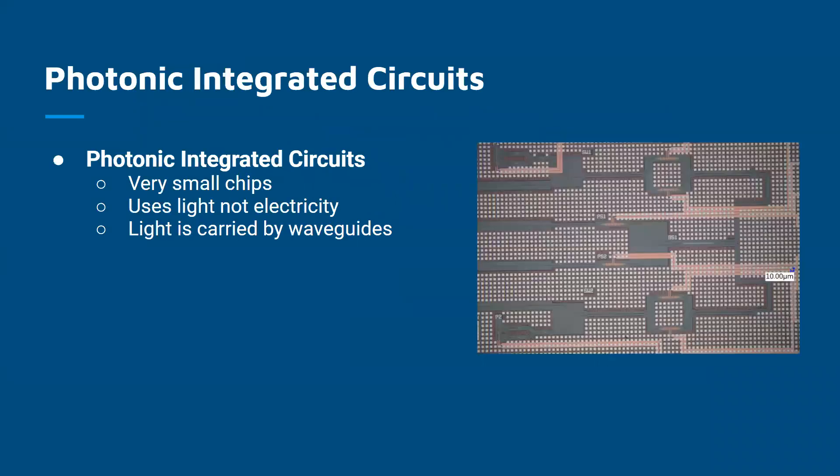So what is an integrated photonic circuit? An integrated photonic circuit is pretty much just a very, very small chip that uses light instead of electricity and waveguides instead of wires. So instead of having electricity be carried around the chip by little wires to various components, the light is sent into a waveguide and the waveguide will carry the light all over the chip to various components. And one of those components that I've been doing a lot of research into over the summer is an optical phase array.